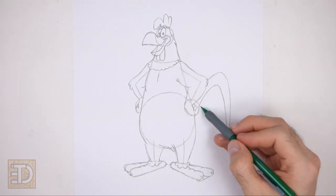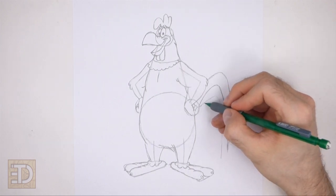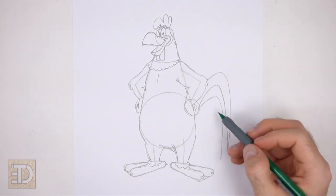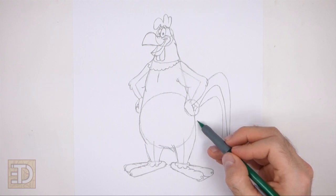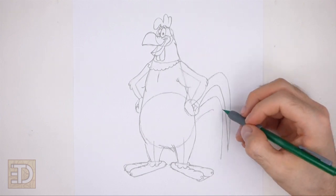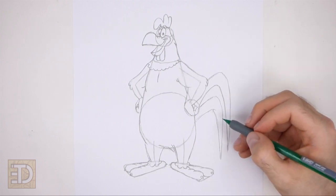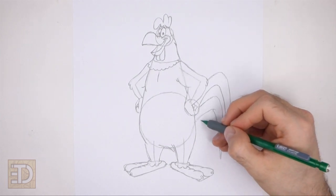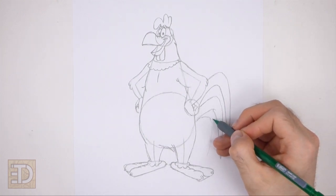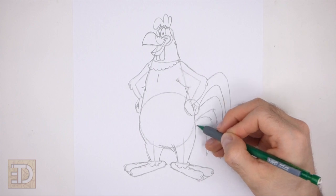Below that draw a similar shape for another tail feather — draw two long lines that curve downward to create the feather. Make this tail feather slightly smaller than the first. Sketch lightly at first and only darken the lines when you get the shapes right. This tail feather should almost touch the foot. Draw a smaller tail feather at the very bottom using short curved lines and make the bottom tip pointy. This feather should be about the same width as the top feathers.